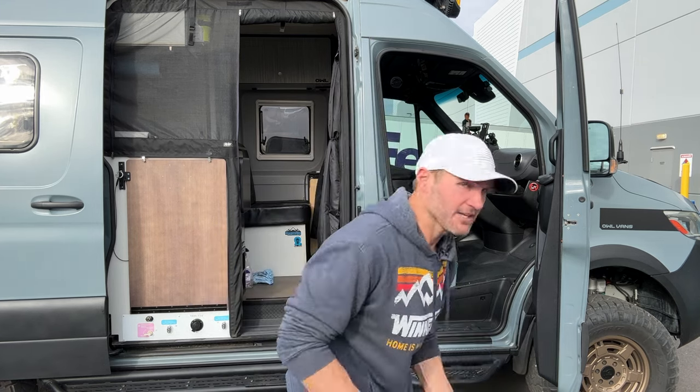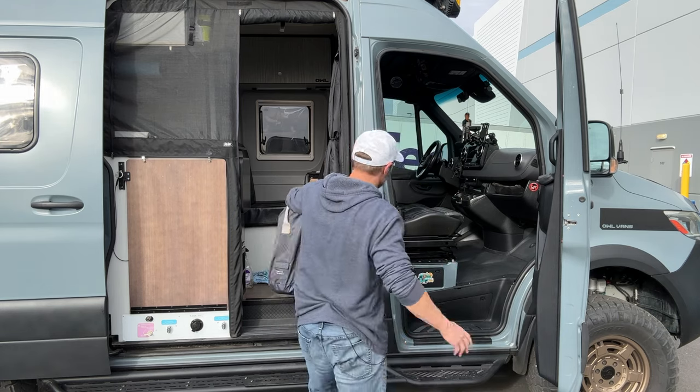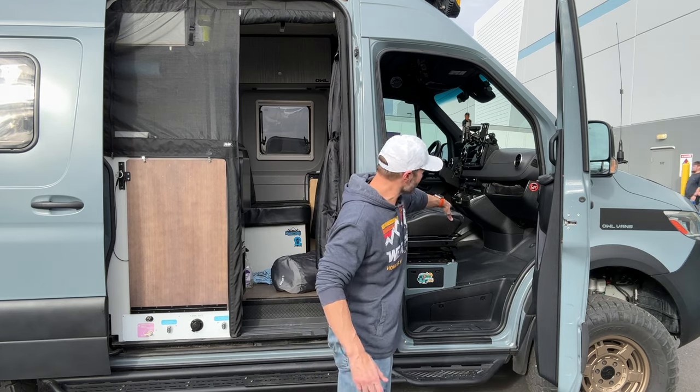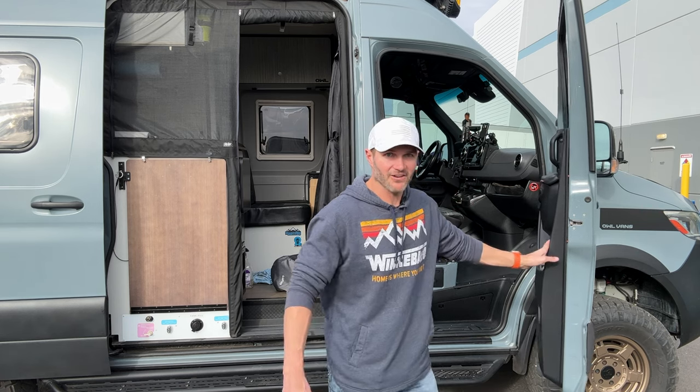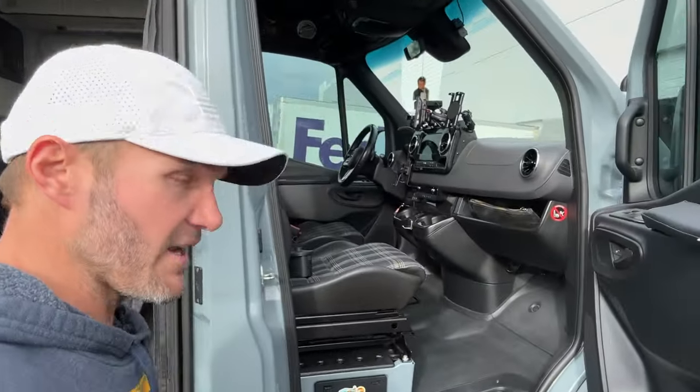The way this works is it's an inflatable bed, but what's cool about it is it's got supports so that it turns this otherwise not-flat-at-all area into a place where you can sleep. I'm going to inflate it and show you how comfortable it is.